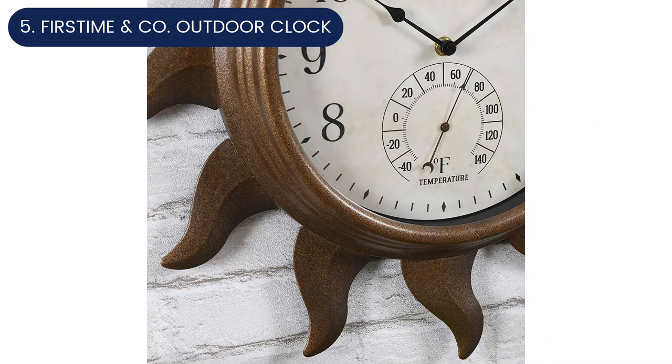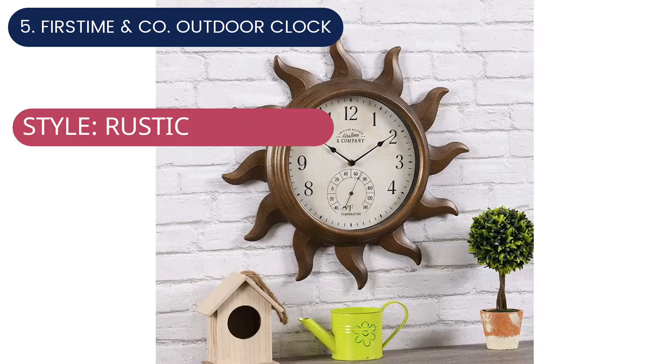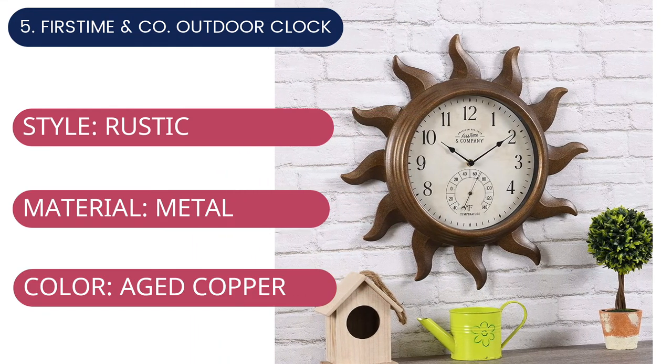This clock is designed for indoor or outdoor use; however, it's not designed for use in direct sunlight or in wet weather — it has to be hung in a protected area to keep things running smoothly. It requires one double-A battery. For current price, please check the links in the description box.